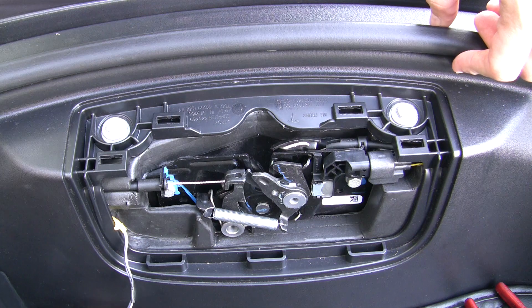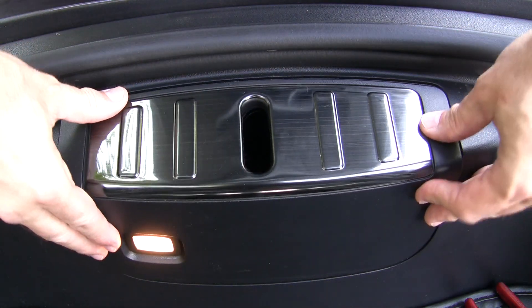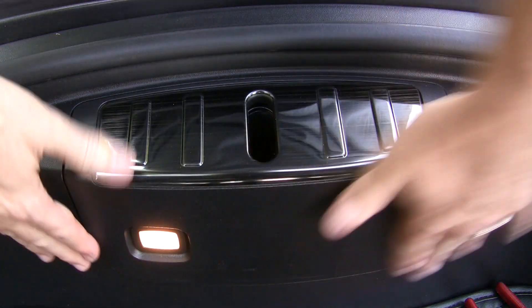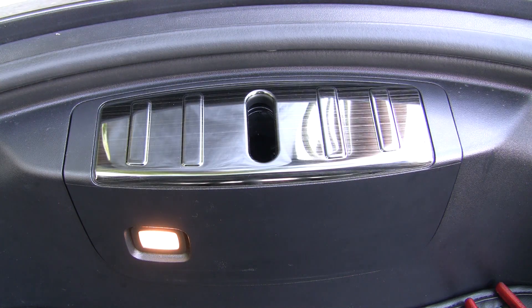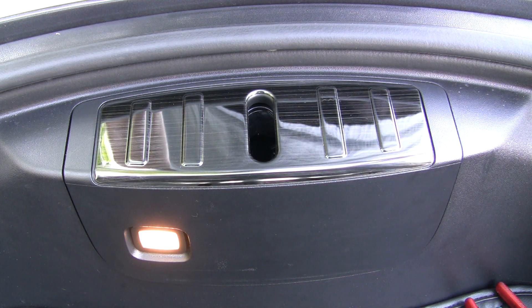Now place the latch cover panel back on and snap it into place. Just as a warning, a couple of purchasers have commented that the spring was too weak to open the hood by itself, so please use caution if you do this modification. I do have frunk strut replacements which are much stronger than the factory struts.